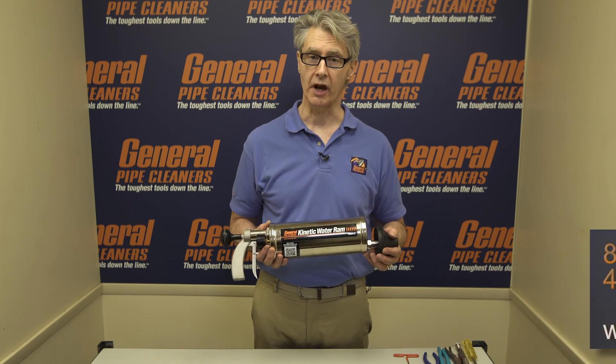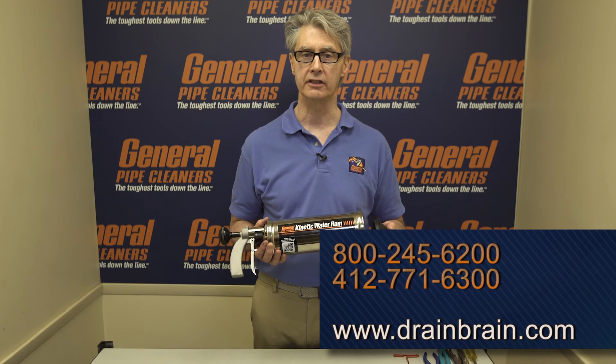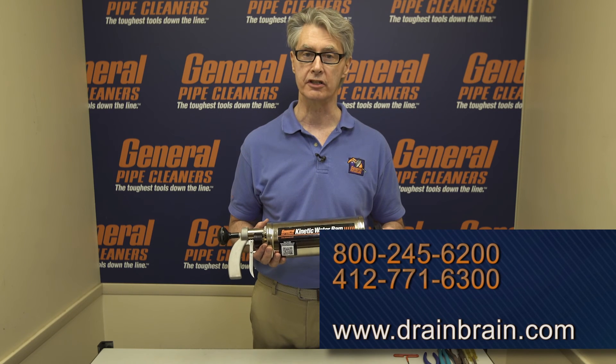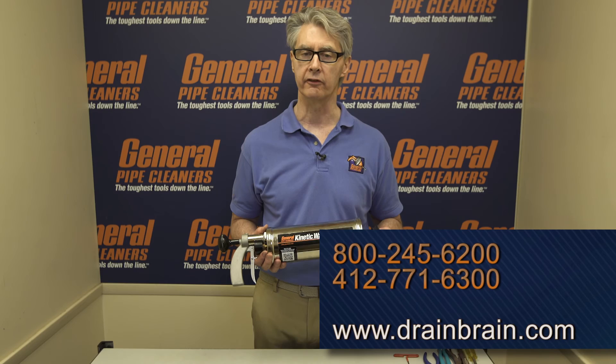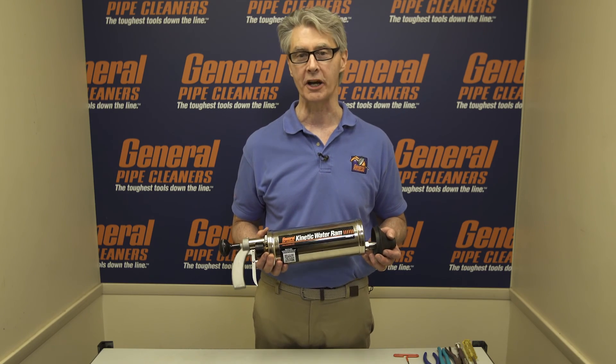If you have any other questions or anything else comes up, feel free to call us at 800-245-6200 and ask for customer service — the Drain Brains. They'll be able to answer any questions that you might have. Or go on our website, Drainbrain.com — a lot of good information there. Thanks a lot for using General Equipment; we really appreciate it. Have a great day.